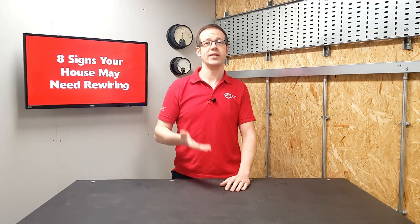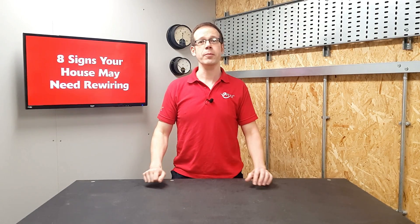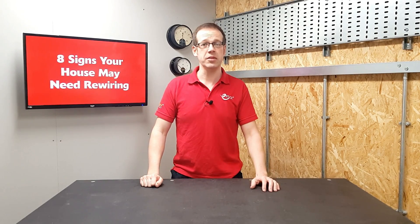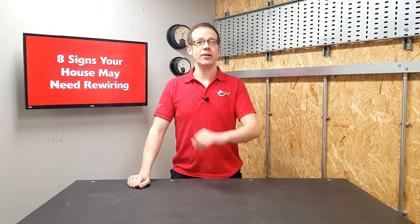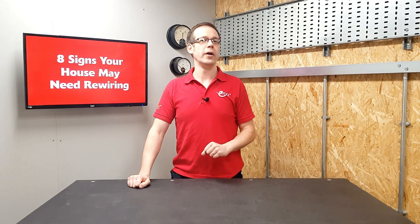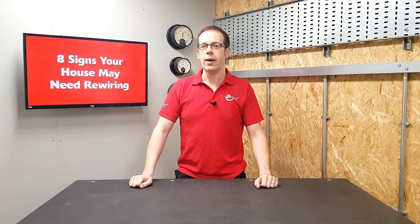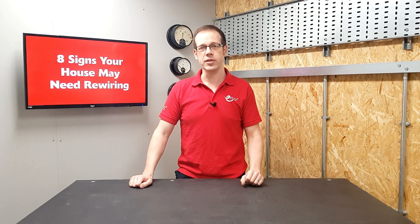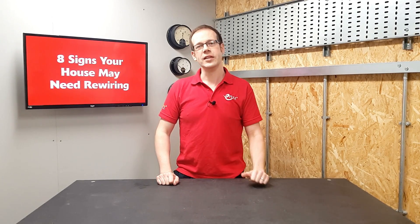You may have found yourself moving house and a report from a solicitor has informed you that your property needs rewiring, or you may have arranged for an electrician to do some work — maybe adding a socket or two, installing an EV charger, fitting solar panels, or having an extension built — and they're announcing they can't do the work unless the existing wiring is improved. This may seem odd because you've never noticed a problem, but some electrical installations are so old they may be missing certain key safety elements.